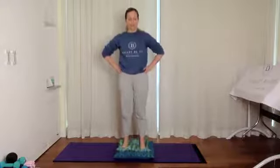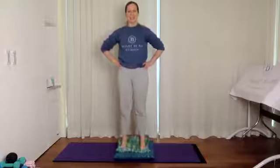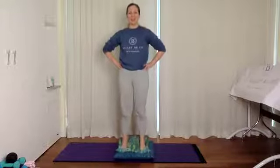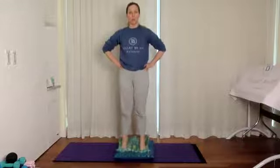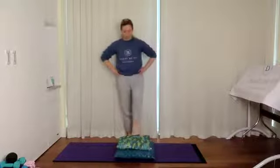We're going to do that ten times: ten, nine, eight, seven, six, five, four, three, two, one. Great job. We're going to step down and then step back on with just one foot in the center, the other one off — either behind you, in front, or to the side.